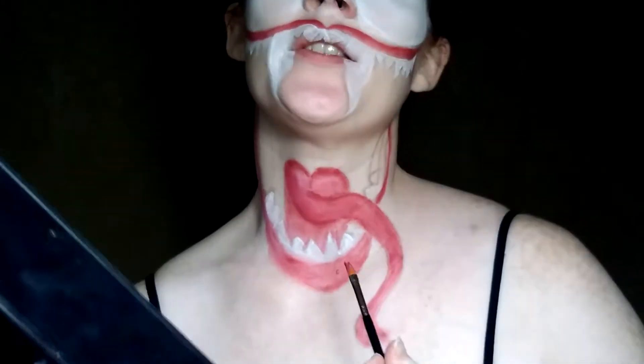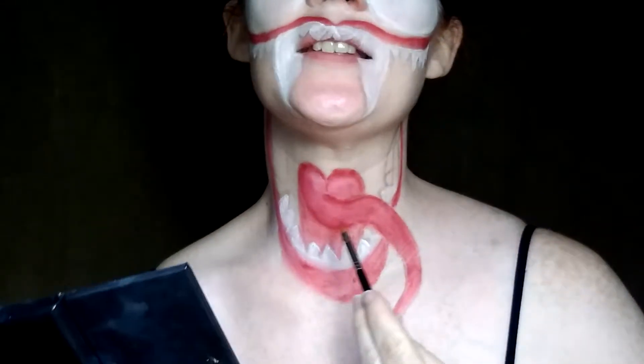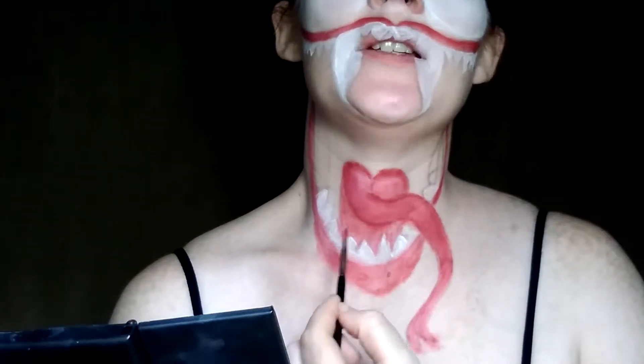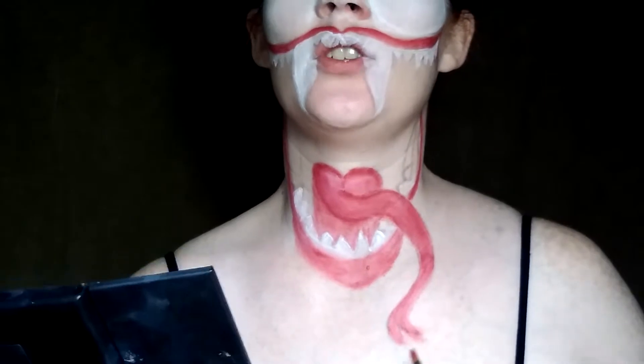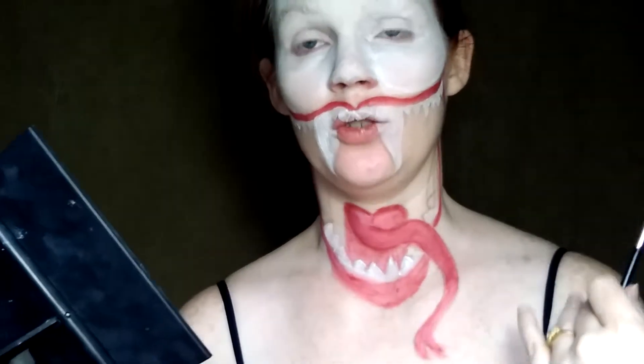I don't know if you can tell, but on the tongue I have done a little bit of shading with some white to make kind of like a pink. I'm going to make it a little bit darker underneath the tongue and shade and highlight where it needs to go. Then I'm going to fill in the mouth with black, and then finish the face. The face is actually going to be the easiest — that's why I saved it for last. This takes forever.